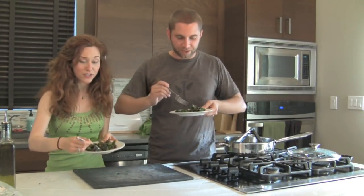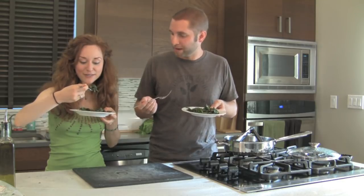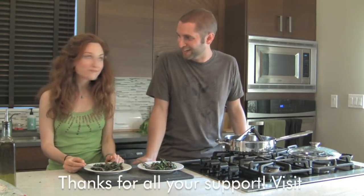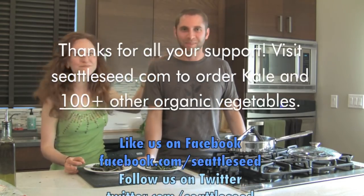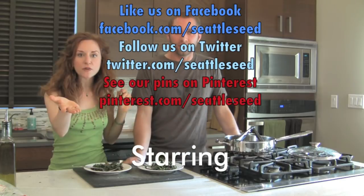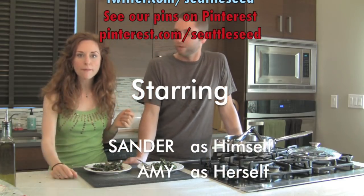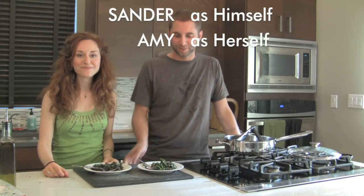This was easy and fast and could have been done with only three ingredients, and we made it five. Thank you very much, Amy, for coming and helping me make this video. Enjoy it. Let us know if you have really cool changes, or a vegetable that you don't know what to do with and you want us to think of a recipe and make it — we can do that. All right, see ya!